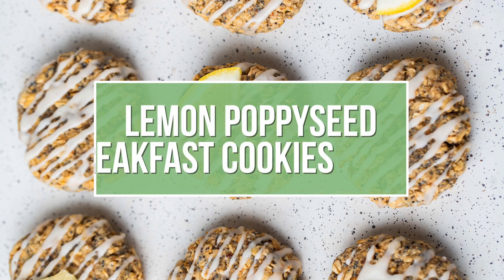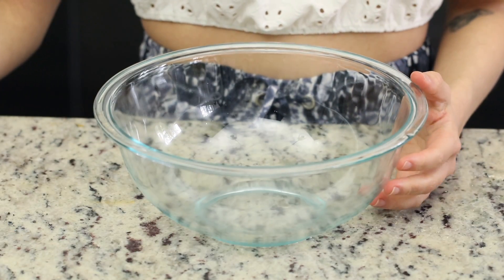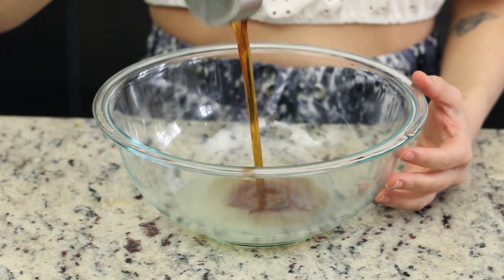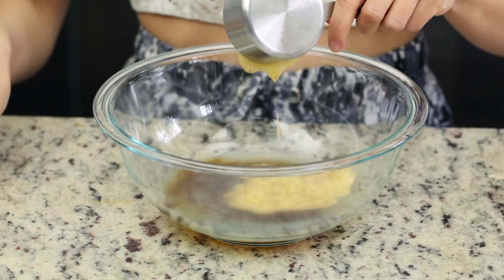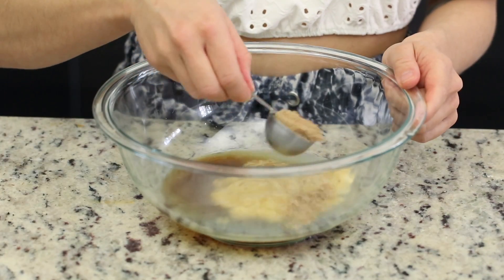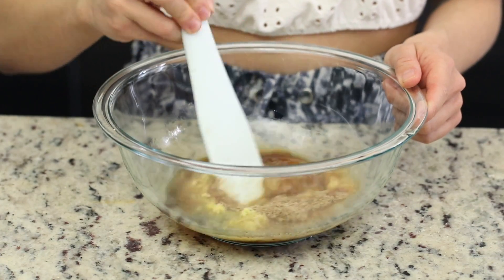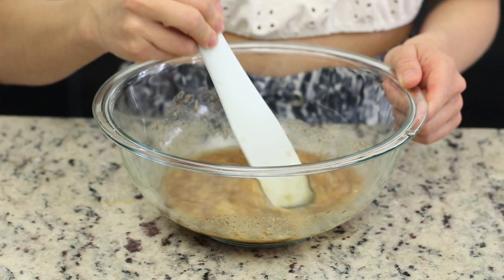The next recipe we're making today are these lemon poppy seed breakfast cookies. For the wet ingredients, you will need some fresh lemon juice, maple syrup or a liquid sweetener of your choice, vanilla extract, mashed banana — you can also use applesauce — flaxseed meal, and some fresh lemon zest. Mix that together until everything is nice and uniform, and allow this to sit for five minutes.